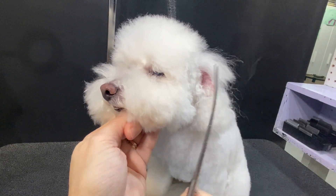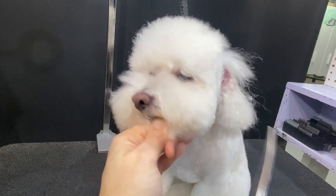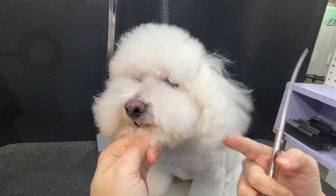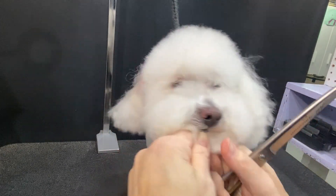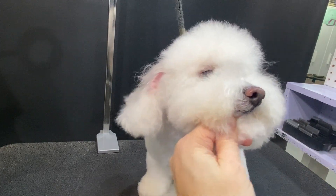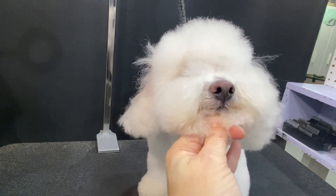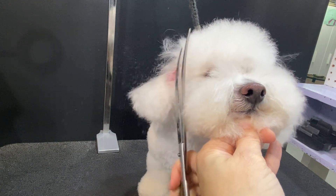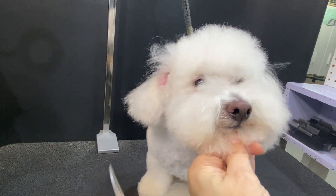Give it a little comb up to see anything we might have missed, and there you can see a really nice clean line. When that ear is sitting where it's supposed to be, it doesn't affect the look. If you end up with clients you're struggling with ear infections, I highly recommend just taking those cheeks tighter. Again, I'm sticking behind the corner of the eye.